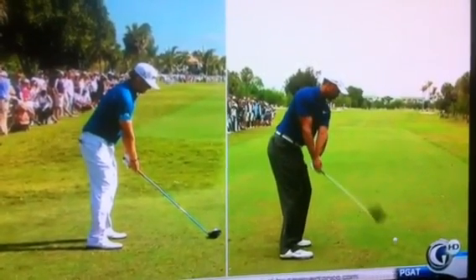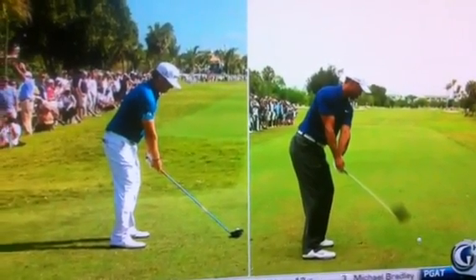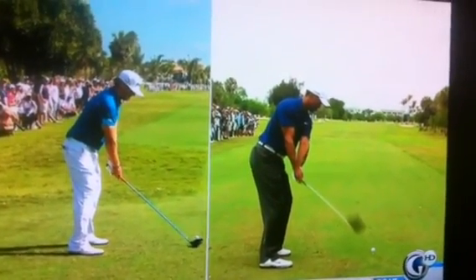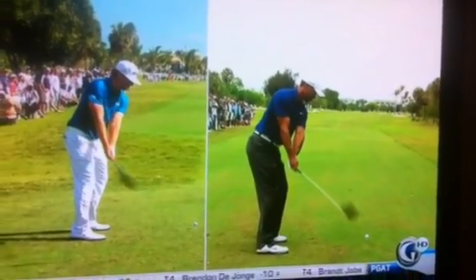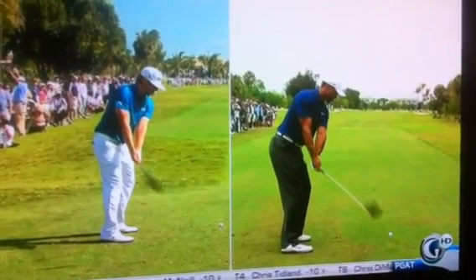Tiger, however, doesn't do that. Watch his lower body — he doesn't turn it, he doesn't turn his core, he doesn't turn his upper body. And as a result, he's trying to suck the club to the inside, but he can't get it inside. The reason he can't get it inside is because watch what Sean does — he turns it inside with his lower body, his core, his shoulders, everything moves together.